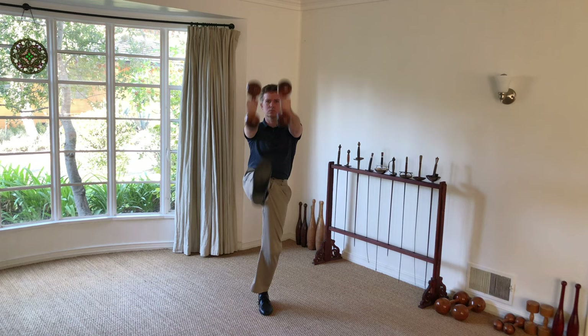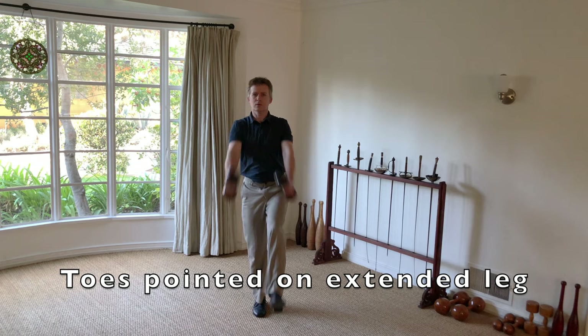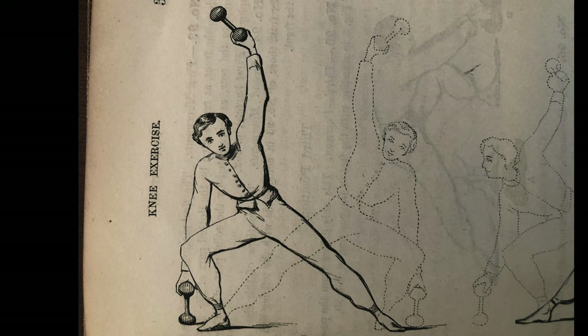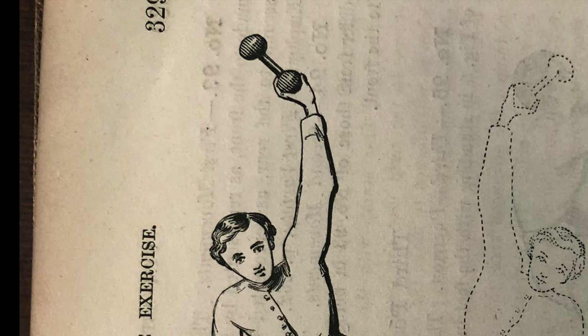It took more than a week of practice to prepare it for this video. This exercise particularly works the quadriceps and the oblique abdominal muscles. As with some dumbbell exercises in the previous video, this exercise uses the so-called bulb or ball grasp.